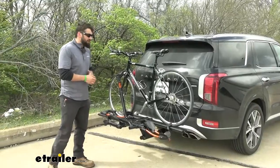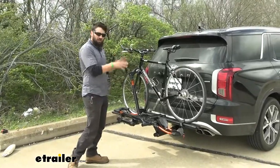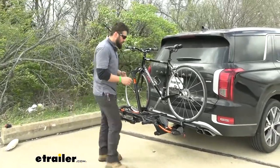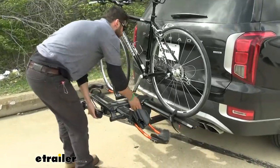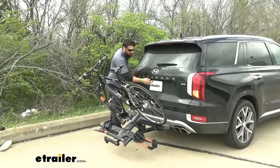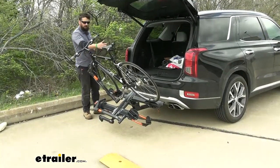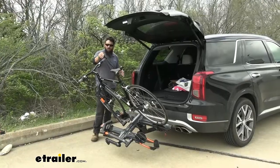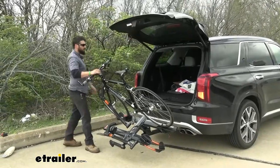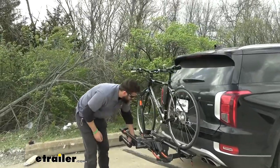Another benefit of a platform style rack over a hanging style is that you can actually access the trunk with the bike rack installed and bikes on the rack. With hanging style racks, you usually have to take your bikes off first, so this is one less step each time. There's a little handle here — we pull that and let the rack swing down. Now we can go ahead and open up the hatch. There's about four to five inches of clearance with the pegs, and the handlebars have a couple inches as well, so there shouldn't be any interference issues with the hatch.